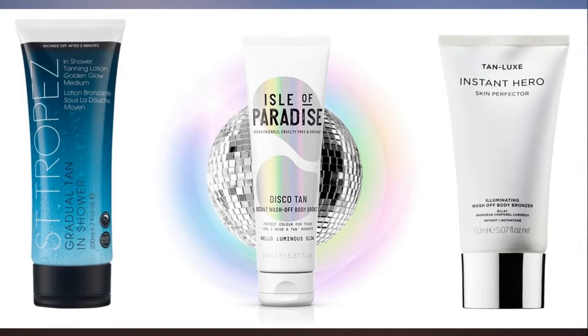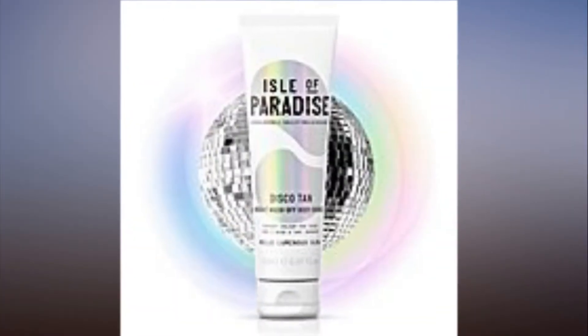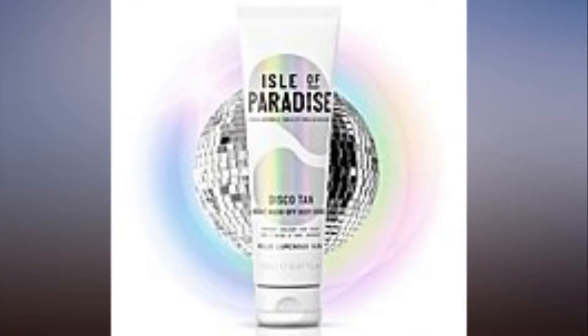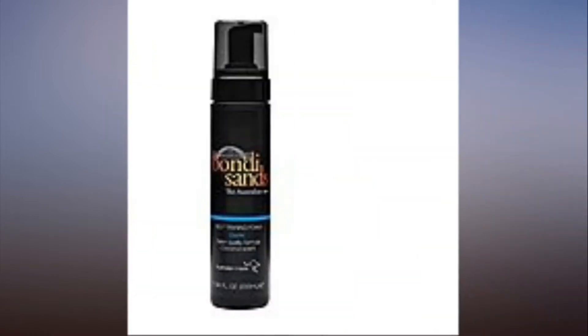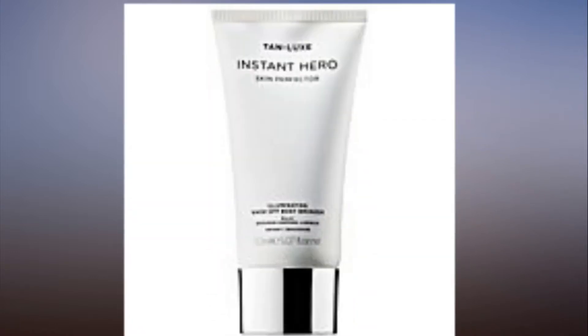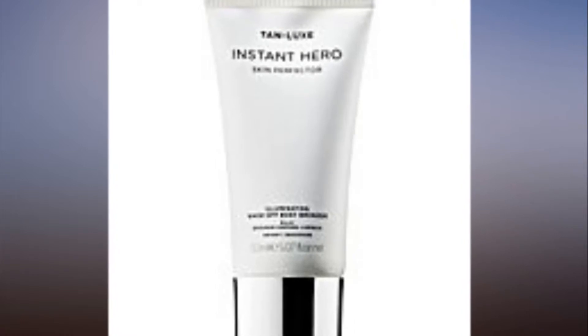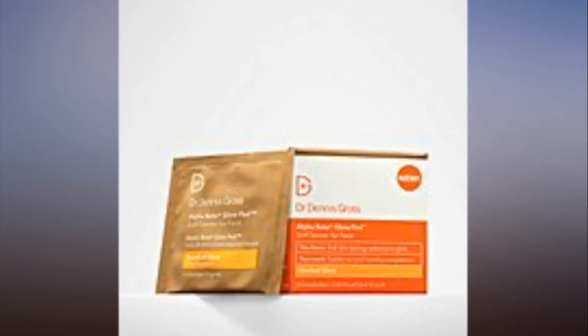These are the hands-down easiest self-tanners to apply. Much like hair elastics or bobby pins, self-tanner mates end up lost in the Bermuda Triangle that is my closet, never to be seen again. So yes, I'm not the best self-tanner — in fact, I may be the worst — which is why I used to forego a full glow completely.